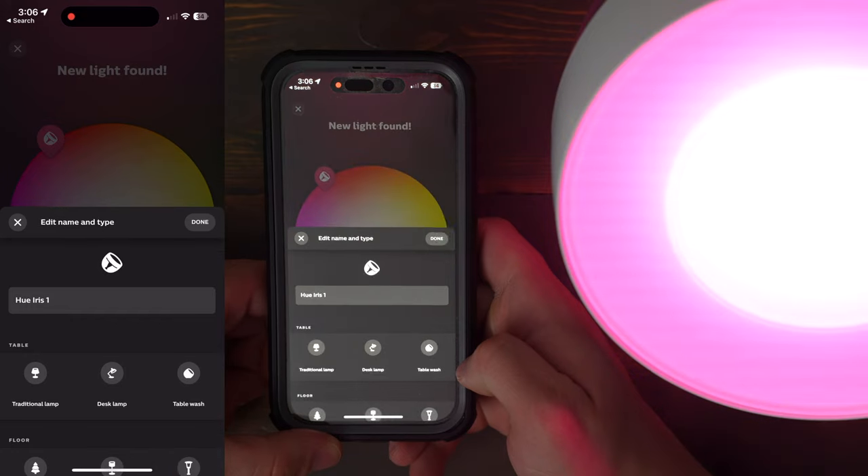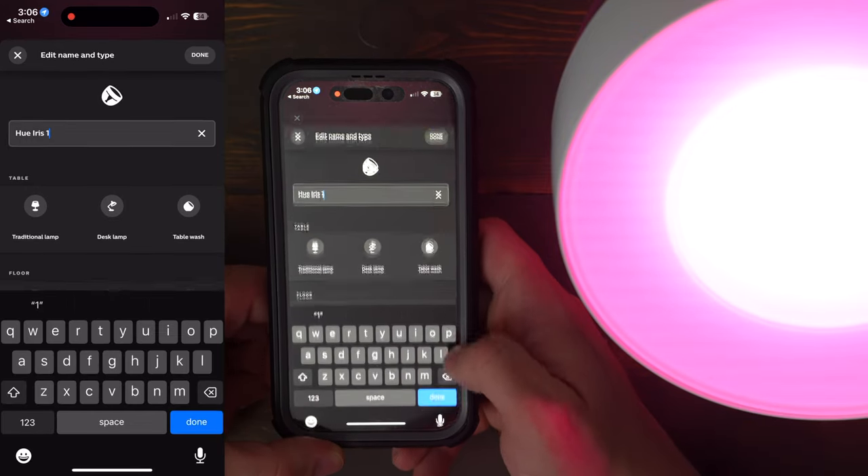With the Hue Bridge, the Iris is compatible with Alexa, Google Home, and Apple HomeKit. This will allow you to create automations and scenes and to set routines for your day with the light, but you have to have the Hue Bridge to set these up.